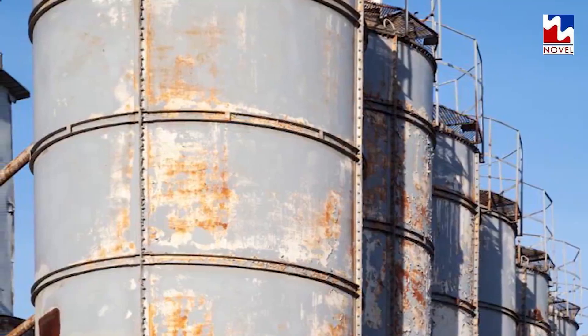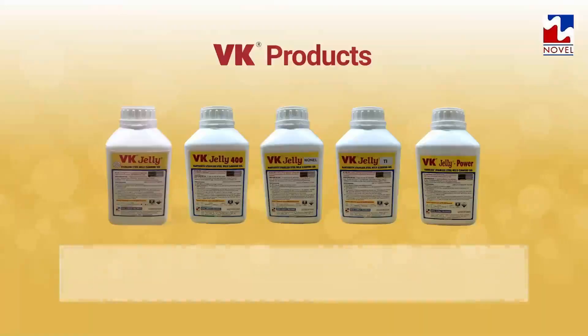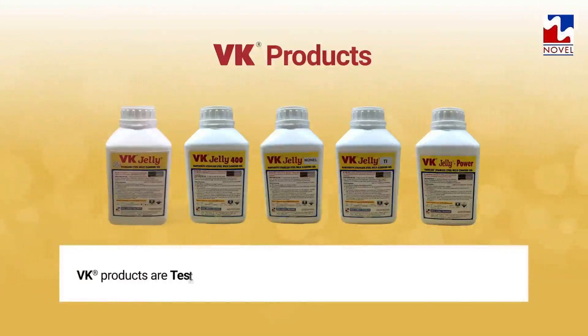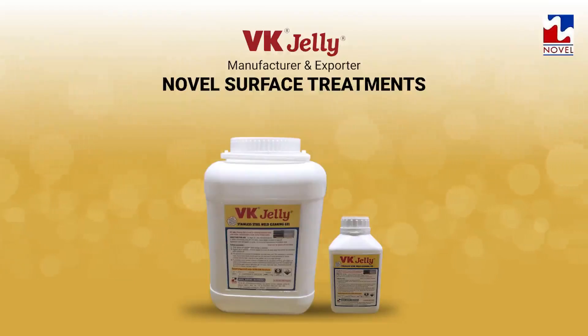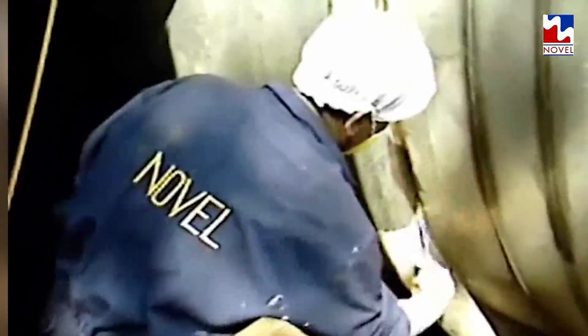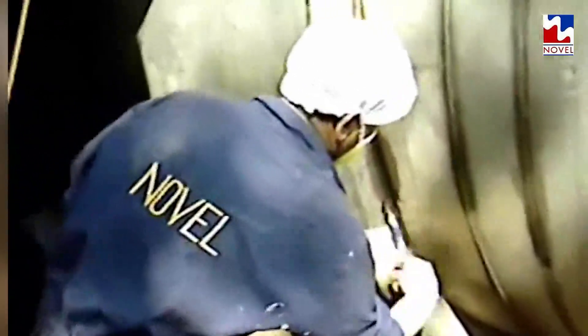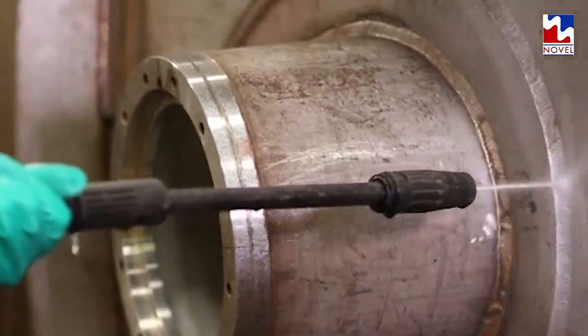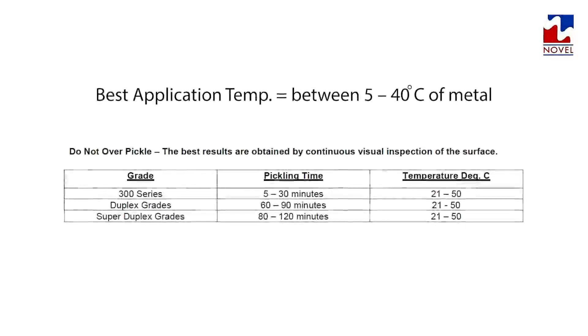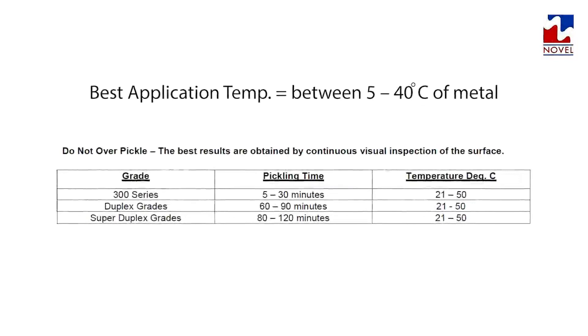VK products are tested and approved by IIT Bombay under ASTM A380 standards. VK Jelly is applied by a nylon bristled plastic brush on the weld seam and nearby heat affected zone area. Depending on grade of SS, atmospheric temperature, and amount of scale and discoloration, best application temperature is between 5 to 40 degrees Celsius.